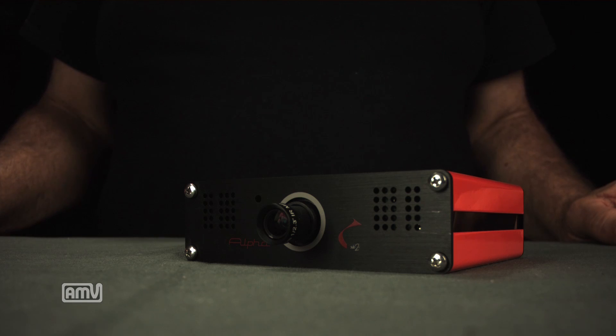We also wanted to make this a really high-quality prosumer camera. In this video we're going to show you all the wonderful things that are inside this camera and with that let's tear it down.